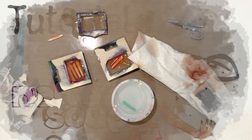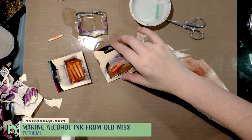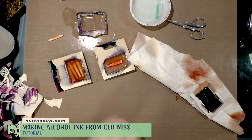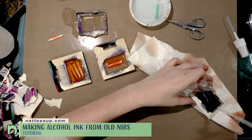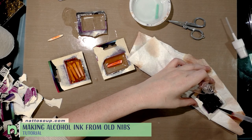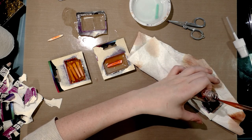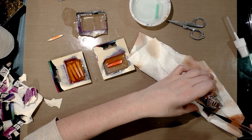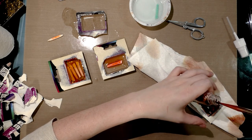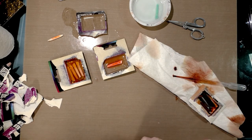You can see by allowing these nibs to soak, we're actually getting a fair amount of the ink out of them. If you want to save that ink, there are several ways you can do it. I'm going to go ahead and use an eyedropper to pull it out and put it in a spray bottle, and then add some more rubbing alcohol and just continue to do that.